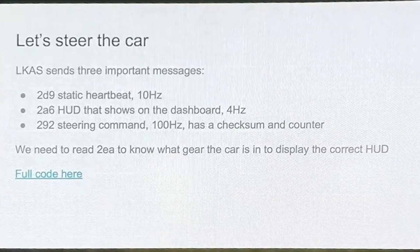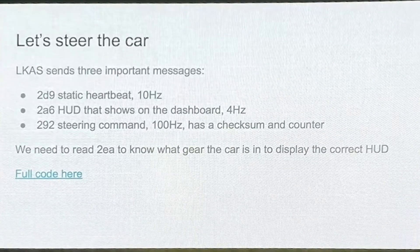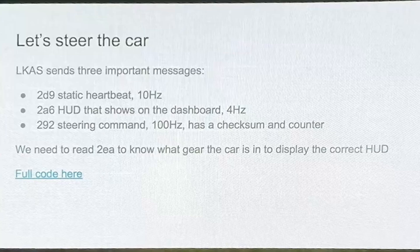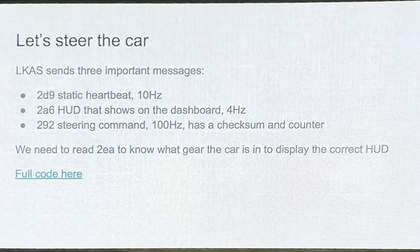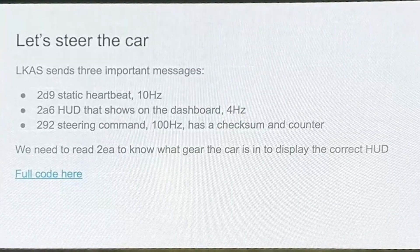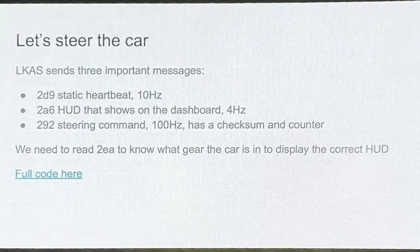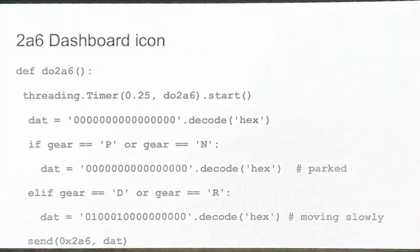So now let's talk about steering the car. In the case of Chrysler, what we basically have to send is a heartbeat message — it keeps all the ECUs active and everything in a good state. You can send a HUD dashboard message, which is less important and sent a lot slower. And then the actual steering command, which has a checksum and counter, and if it skips messages for more than 25 milliseconds, it doesn't actually work.